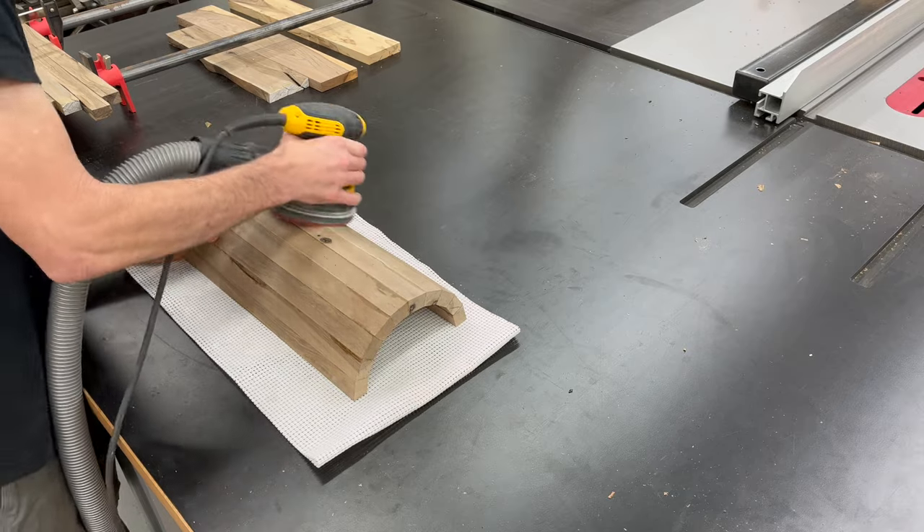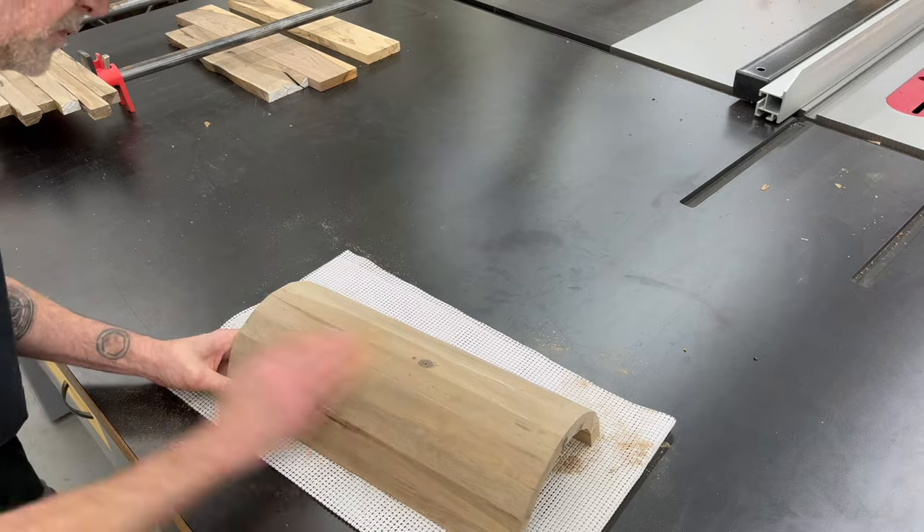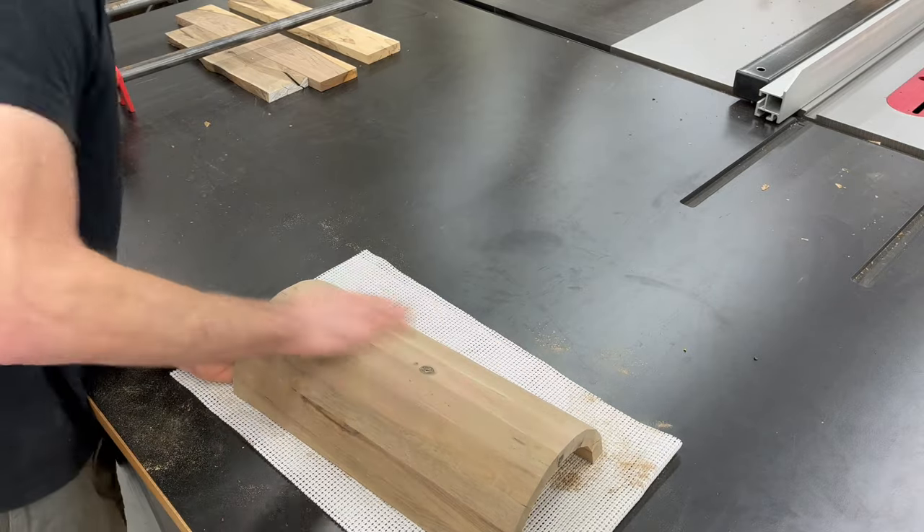While I'm waiting for all of those panels to dry, I'm going to give the lid a quick sanding. I started with 80 and 120 grit, and then some 150 grit by hand as well, just trying to knock off all the harsh edges.